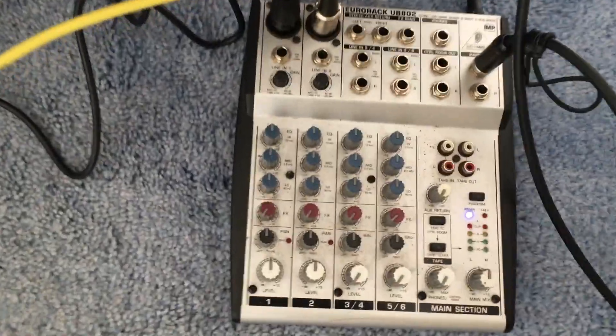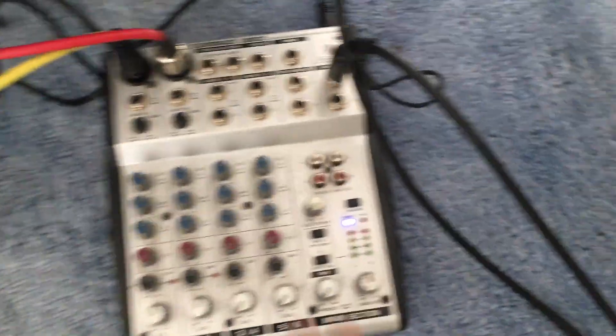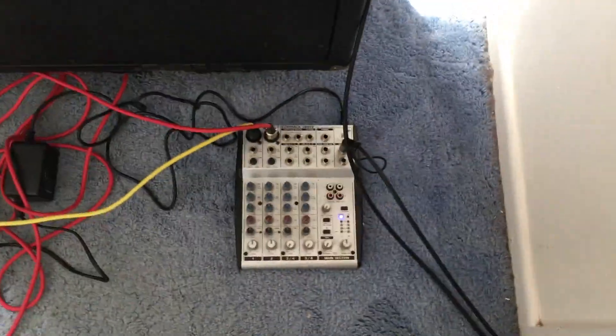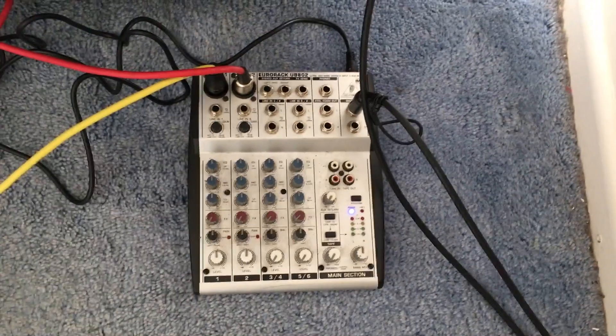I haven't used this before so I wasn't sure how it would work. The cables run into this Behringer Eurorack — I have left and right 1557s in there. Then I run this into my interface. So I'm going to have to mix on the board to choose how much of each mic, and that's going to give me my guitar sound.